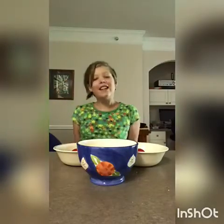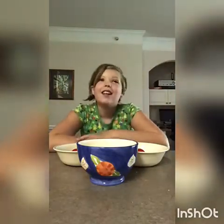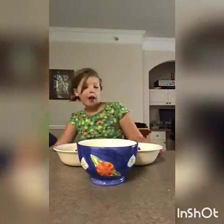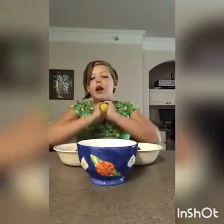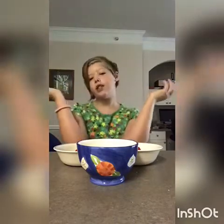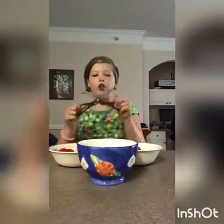Hey guys, welcome back to my channel, it's Jessa! If you watched my last video, I'm getting into squishy chopping. I have three homemade squishies on my counter today, including a gigantic one — I got these from my neighbor. She said she didn't put anything special in them, no toys. I have my purple scissors ready, and if you're going to do this at home, make sure to have parent supervision because scissors are super sharp.